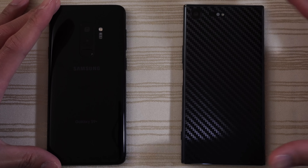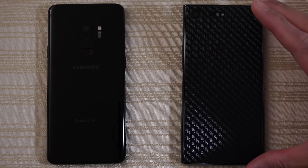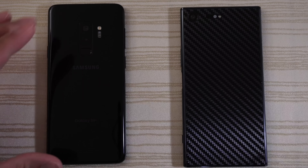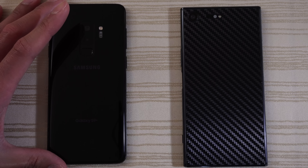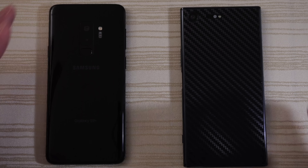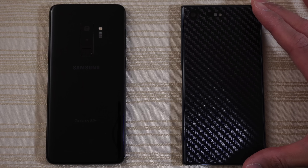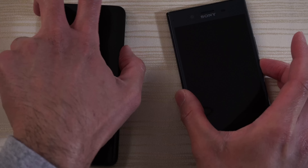This will be a speed test between the Galaxy S9 Plus versus the Sony Xperia XZ Premium. The Galaxy S9 Plus is the US unlocked variant, so it comes with a Snapdragon 845 and 6GB of RAM. The Sony XZP has the Snapdragon 835 and only 4GB of RAM. I'm going to go ahead and turn on both at the same time to see which one has the faster boot up.